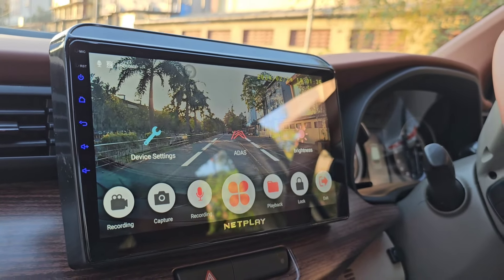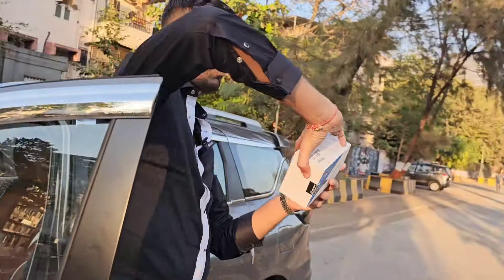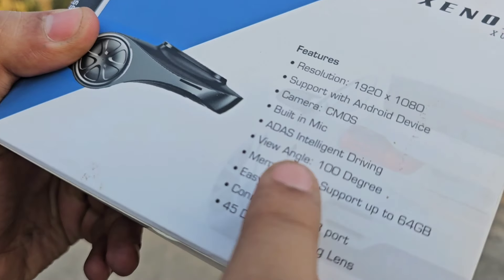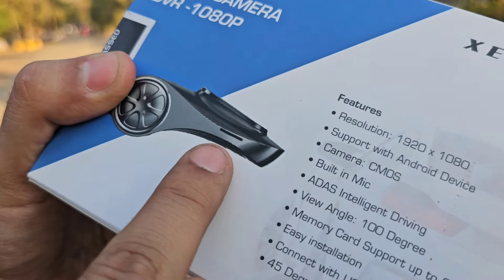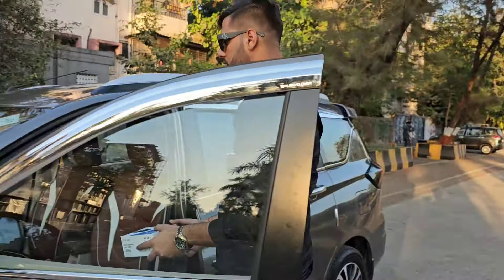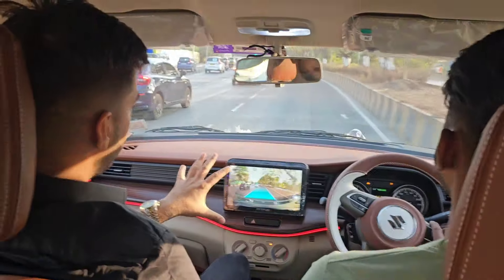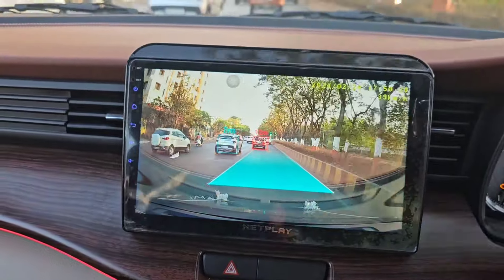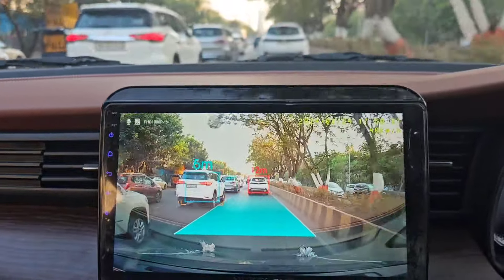This camera is special because the ADAS feature is enabled in it. The ADAS feature is found in the XUV700 and the new Creta top model — we have integrated it into the Ertiga. If you are running and going to touch another car, this sensing alarm will trigger. This is Xenox company's front camera, which is ADAS intelligent driving enabled, with a 100-degree view angle, a built-in mic, and full HD clarity. Whatever you talk about in the car can be recorded if you put a memory card in the slot.